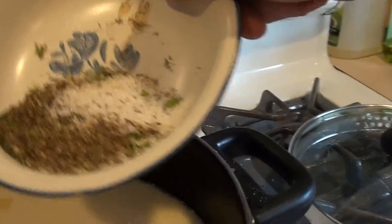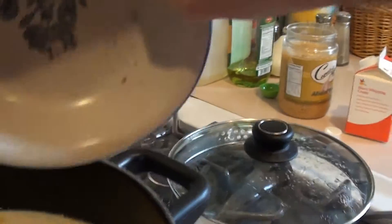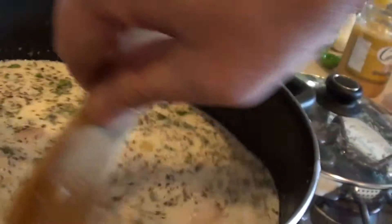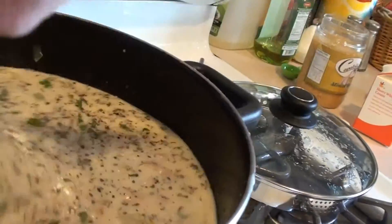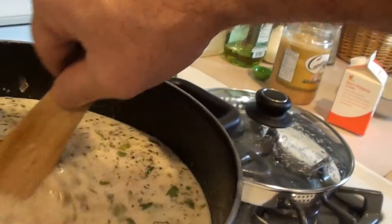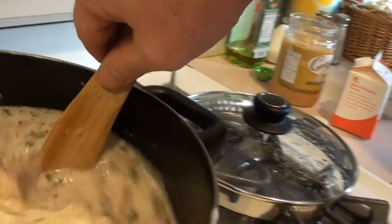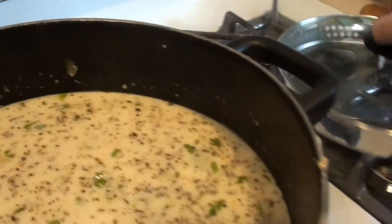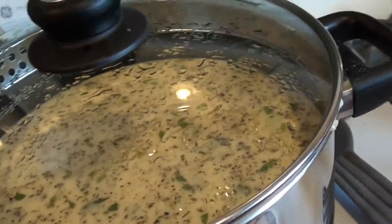We got our seasonings pre-measured out — put those right in and slowly work that in, give it a good stir. Again this is on low heat. For the first half hour we're going to keep it covered, and then after that second half hour we're going to uncover it so we get some of that moisture out and it thickens up even more. Right now we want it covered so it'll get up to temperature.